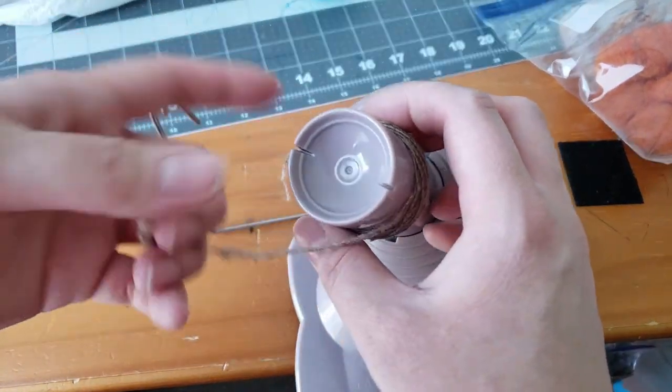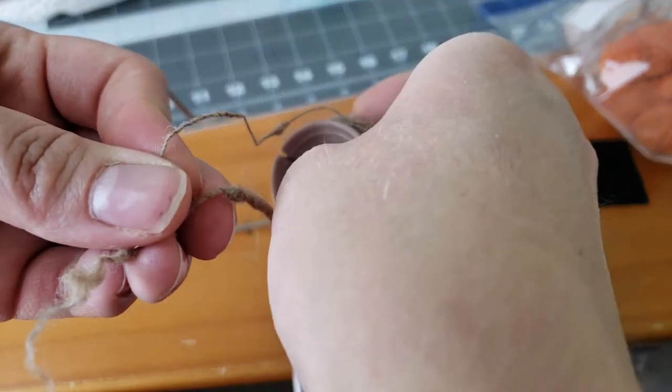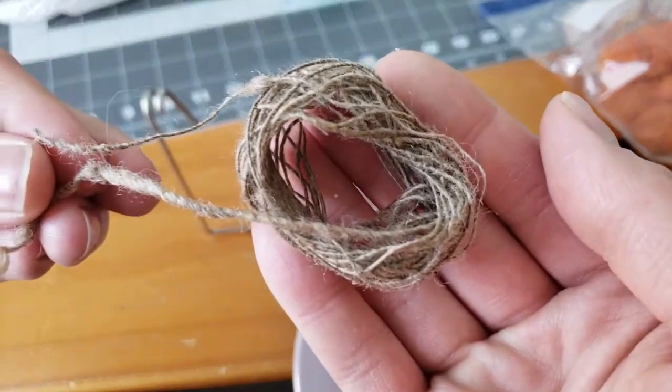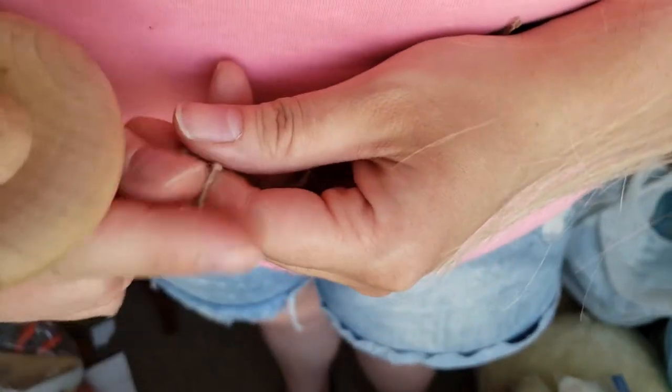To take it off the winder, just keep one end in your hand, grab your middle end, keep them together in one hand, and then gently pull the ball off the winder with your other hand. That way we have our two ends at an equal distance and they're ready to go.